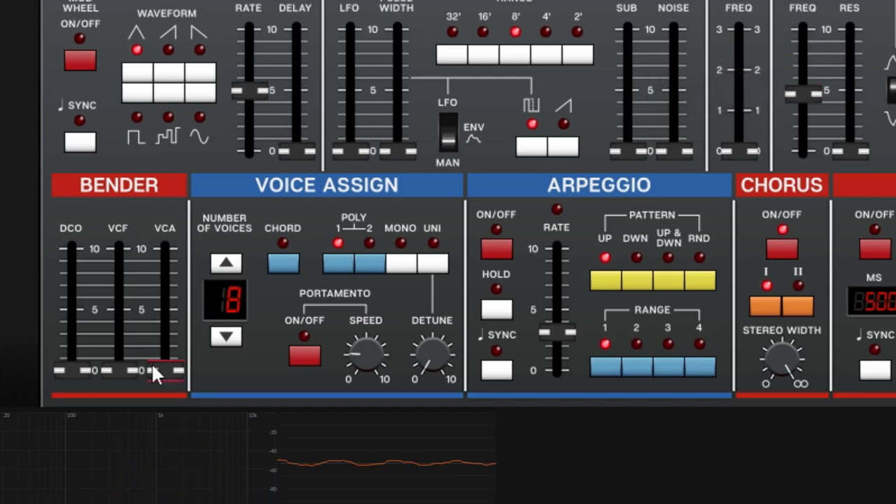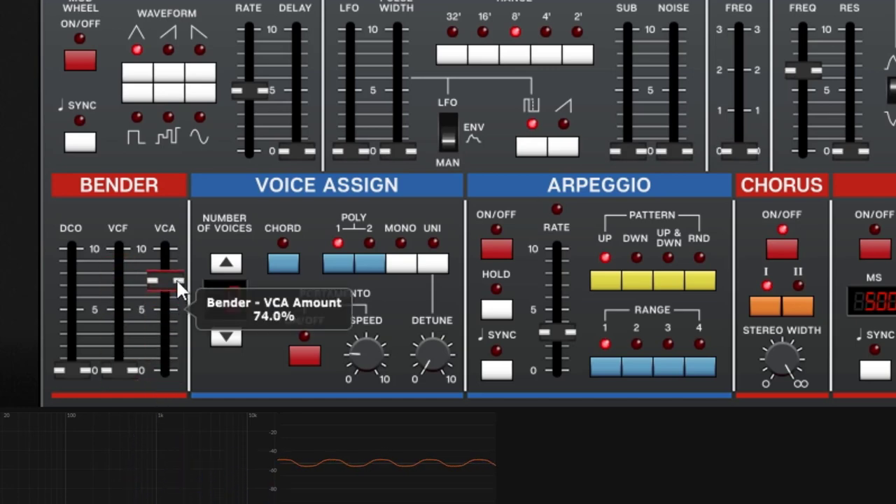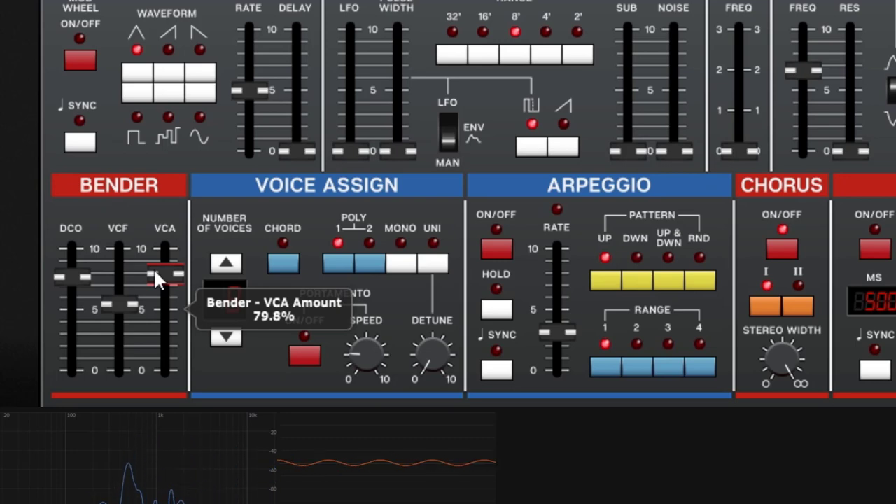The VCA bender option lets the bend wheel control volume — going up increases volume and going down decreases it. You can combine all three: DCO for pitch, VCF for filter, and VCA for volume, all responding simultaneously to the bend wheel. It's easy to understand and straightforward.